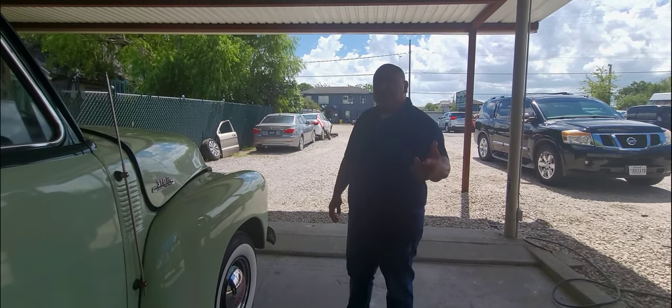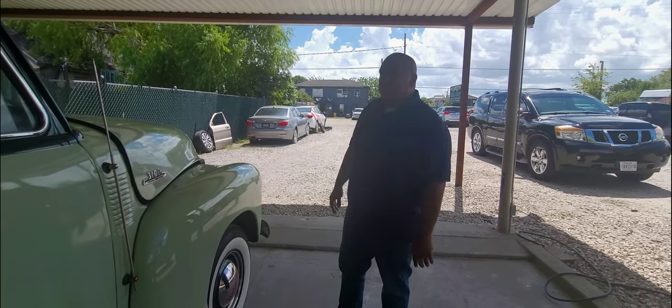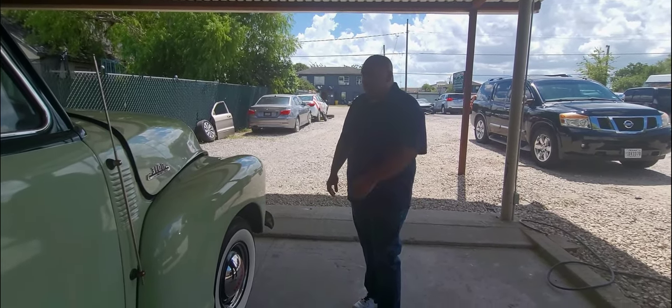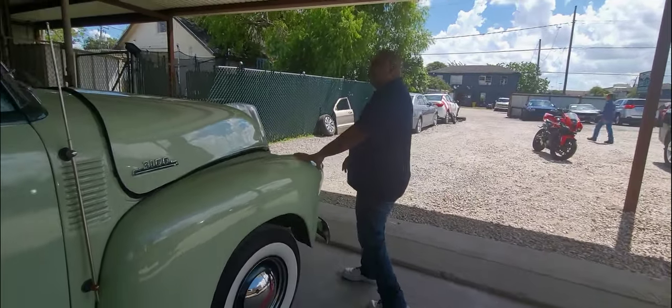I never know — I might take Cruces' car, the Park Lane. So we might take that one to the show. We might put Priscilla over there. But I really wanna take this truck and the '56 together.